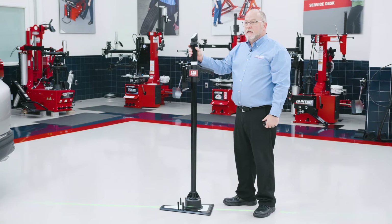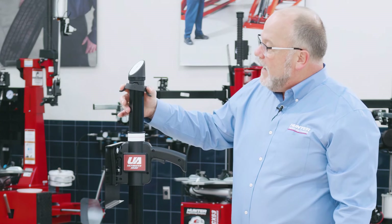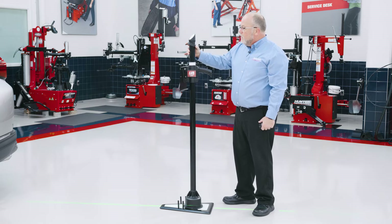Next I need to level the remote stand. That is done by actuating the lever at the top. Actuating it one way allows for movement; actuating it the other way allows for it to be locked.